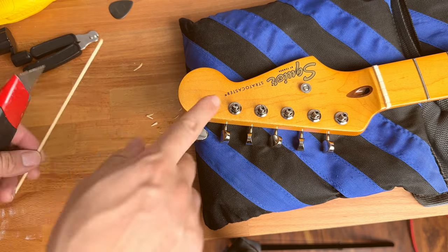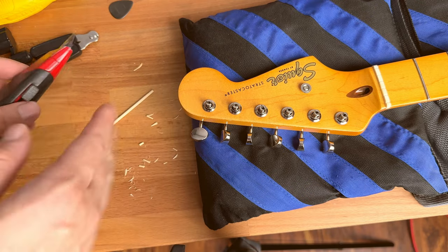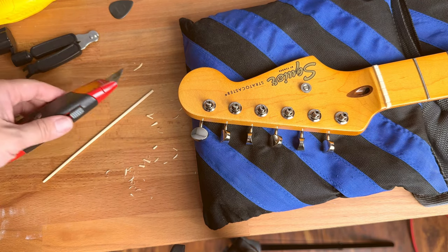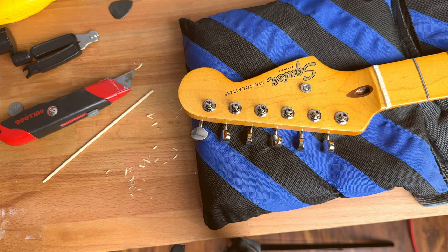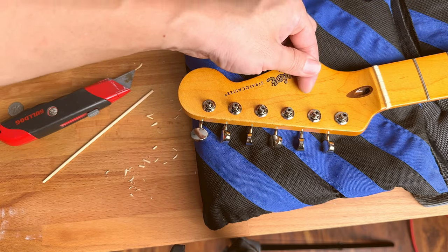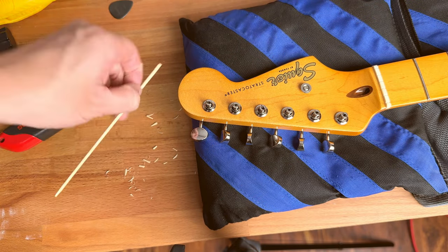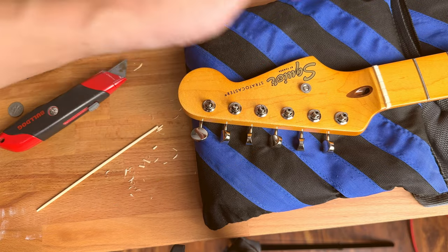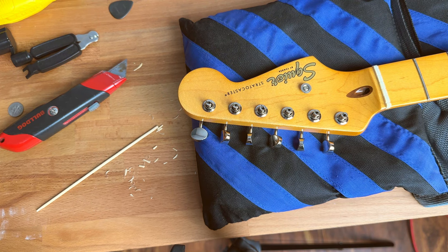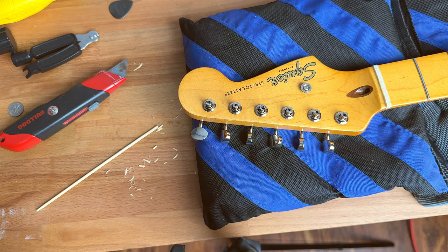Just use a toothpick or kebab stick and a utility knife — cut the shape, stick it in there depending on the size and length of the screw, make your adjustment. It's highly unlikely you're going to mess it up. This applies to all kinds of wood screws. Hope you guys found this helpful — if you did, please hit the like button or subscribe to my channel. Thanks again and see you in the next video!